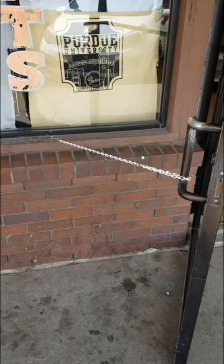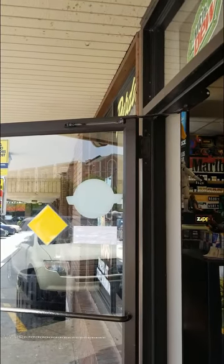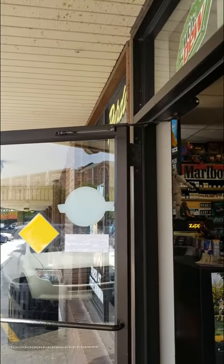This is the Discount Den, the cultural center of West Lafayette, Indiana. There can't possibly be statics here, could there? See how they've got this chain holding the door open? Yeah, that's statics. That door-closing thing? Yeah, that's statics.